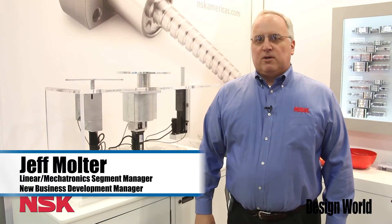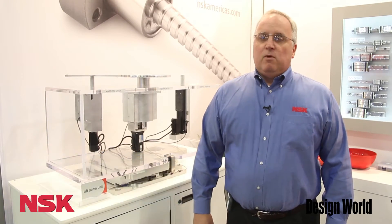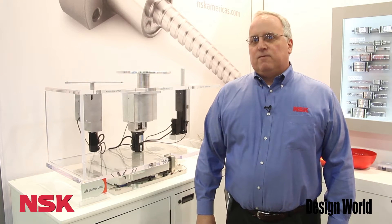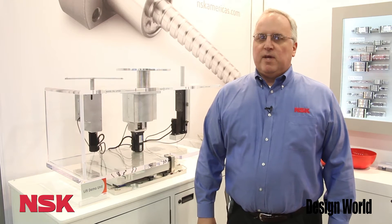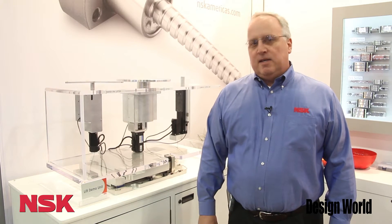Good morning. My name is Jeff Moulter. I am the Linear Mechatronics Segment Manager for NSK Precision America. We're here today at the 2014 SemiCon Show in San Francisco, California. NSK this year is highlighting our design and integration capabilities.